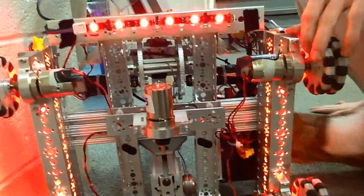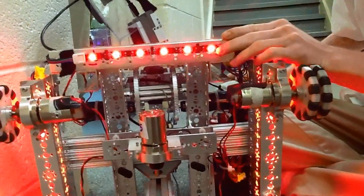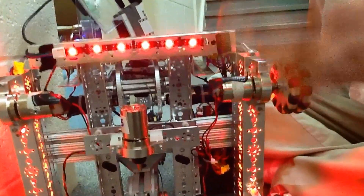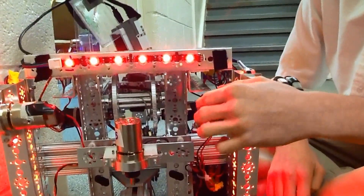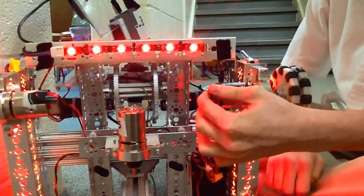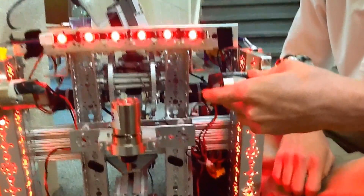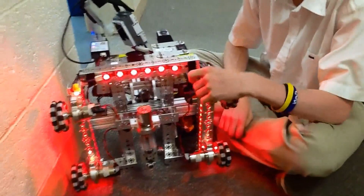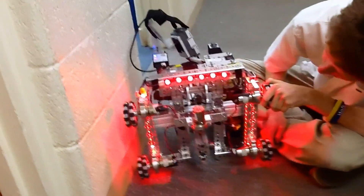These are RGB lights. They can also be programmed to have different colors because they're RGB — any color you can mix with red, green, and blue. You can actually use breadboards to change the LEDs and wire extra LEDs so that, based on whatever you're running on your controller, you can have the LEDs change colors. For example, if the arm is moving, you can make them change to green.